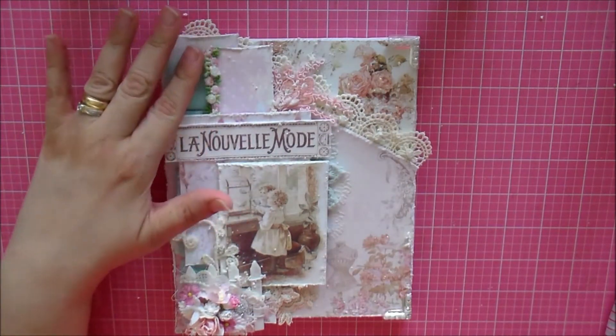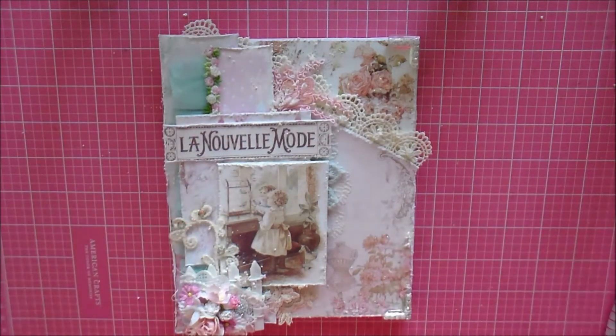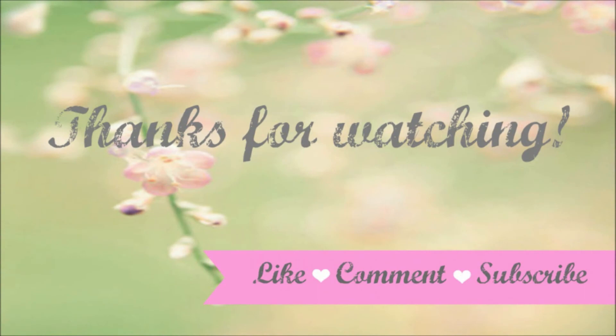I hope you guys enjoyed this project — I had so much fun creating it! Thank you so much for passing by, commenting, and watching my video. I greatly appreciate it and I'll see you next time. Bye bye!